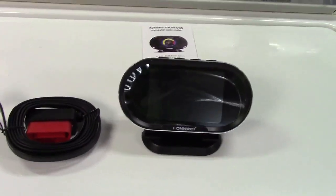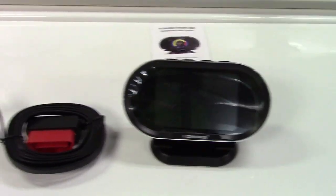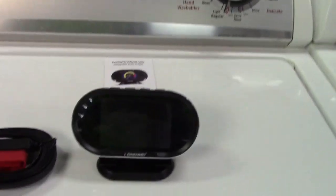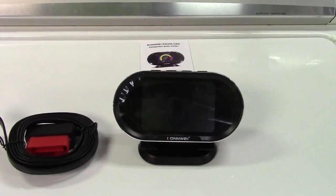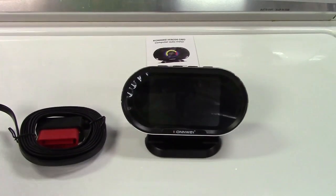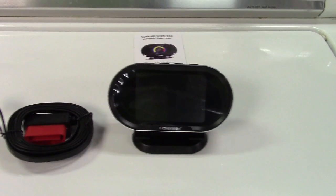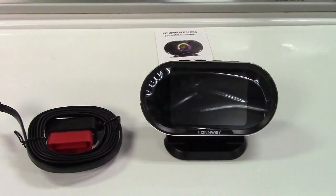Let's say you're going on a long trip and don't know where the speed traps are — you can set it so that if you exceed, say, 75 miles per hour, it'll beep at you. Or if your engine cooling temperature gets into the danger zone because your car is overheating, you can set that to beep at you as well, and of course all of that is fully adjustable.